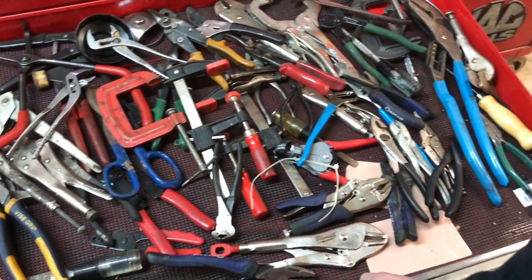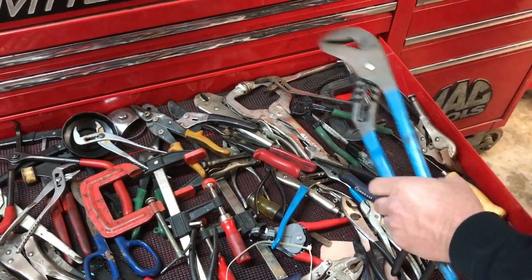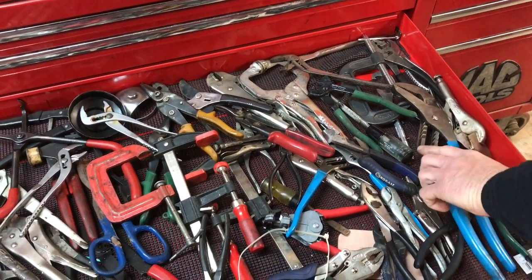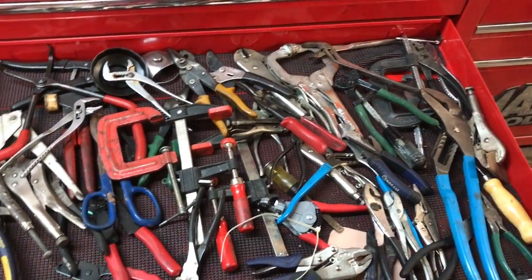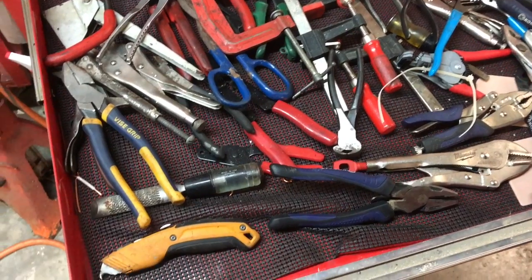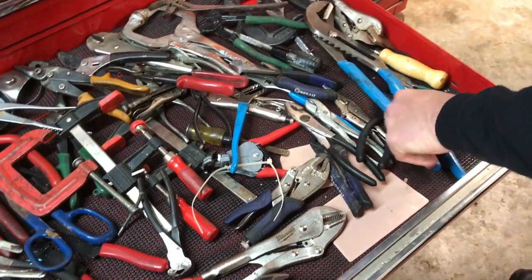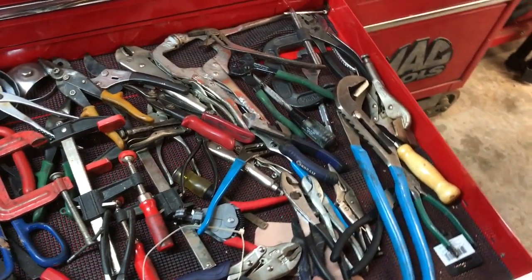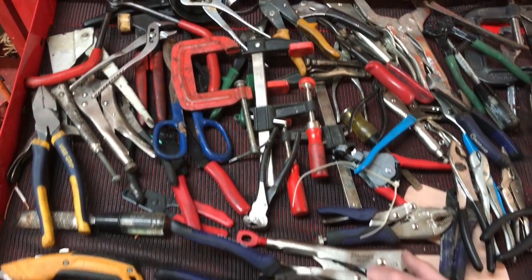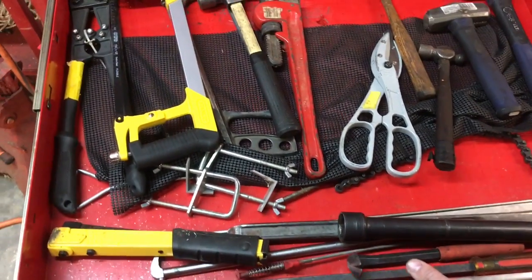We have many sets of pliers here. A big pair of channel-lock pliers is a definite must-purchase — very handy for oil filters, since you'll do a lot of oil changes no matter where you work, whether it's a dealership, tire store, or lube place. They're also great for squeezing back calipers when doing brake jobs. There are just various different types of pliers you may need to purchase.